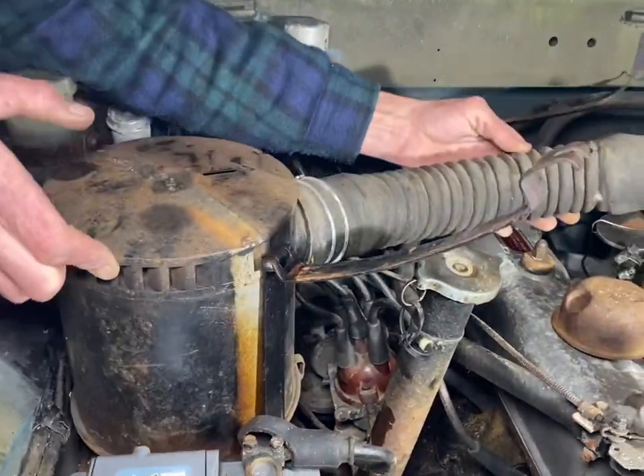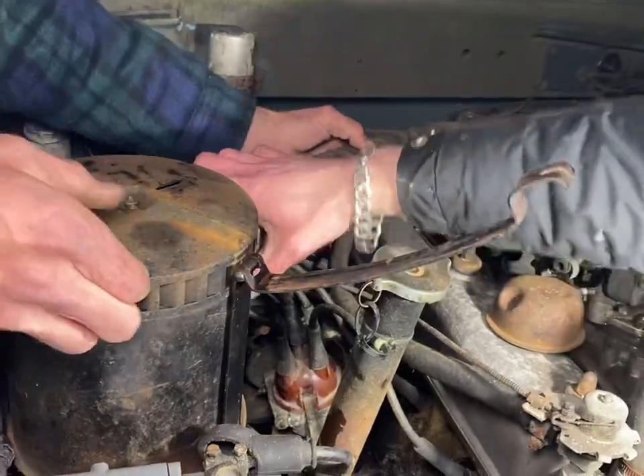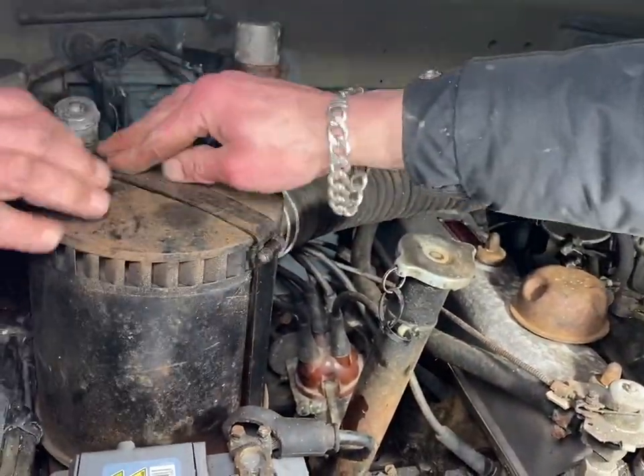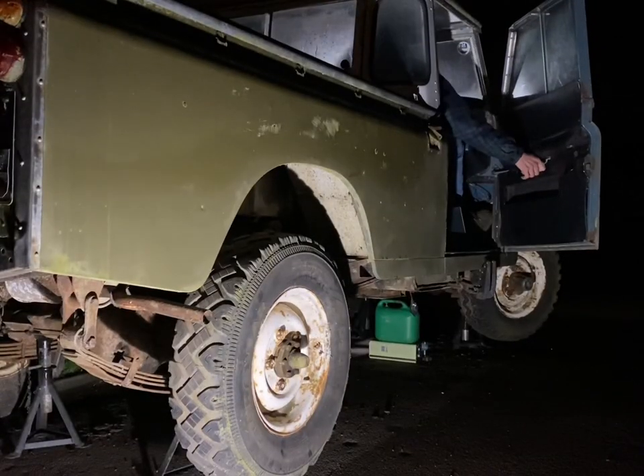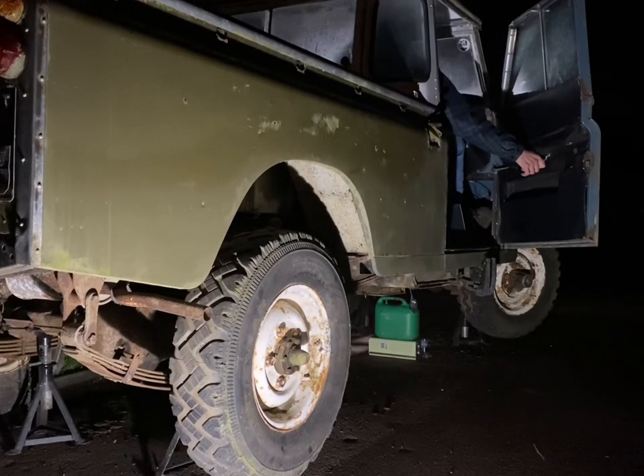The final step before we can see if it will run after sitting for 15 years is just refitting the air filter. Fingers crossed it will start — so the moment of truth, we're about to start her up.